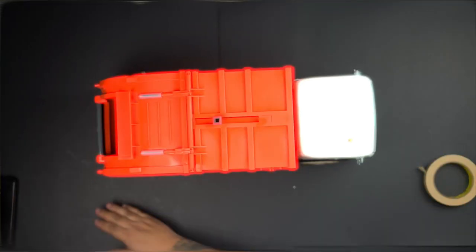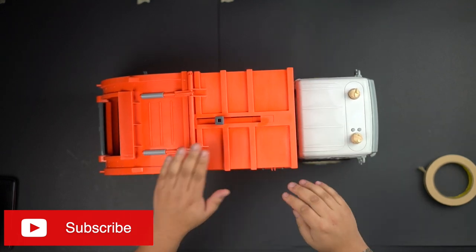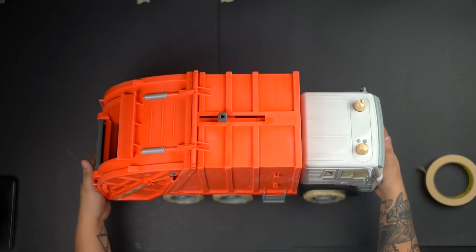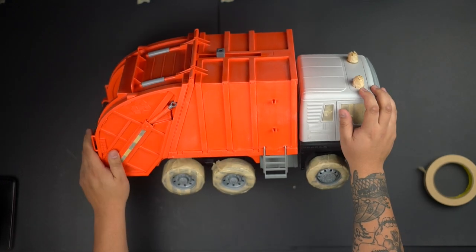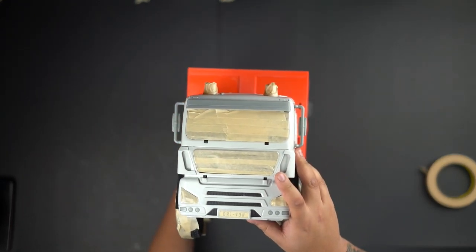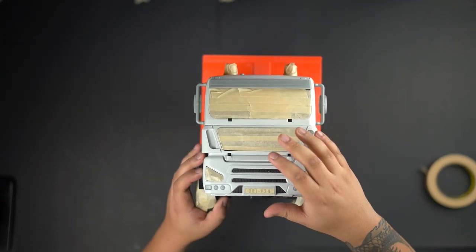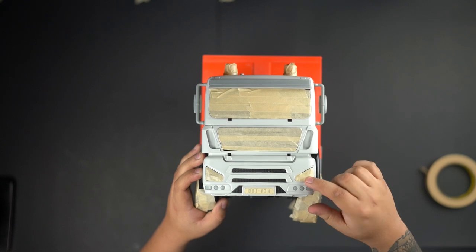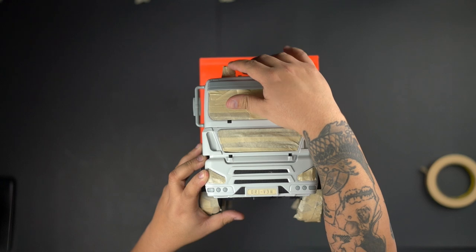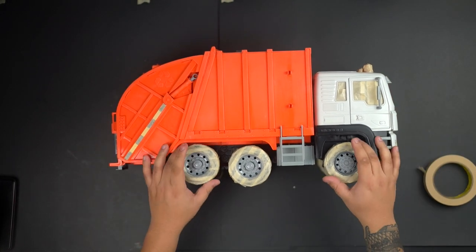I want to start off by letting you guys know the process was very easy. The first thing I did was sand the truck down. I didn't record myself sanding because it's a boring process and nobody wants to see that. First I put masking tape on all the surfaces that I didn't want to paint — that's really important.